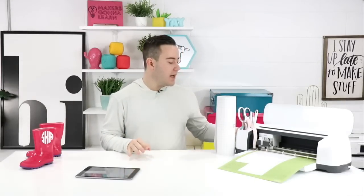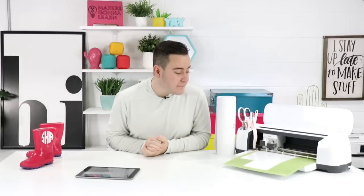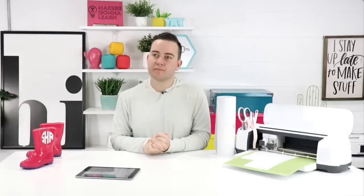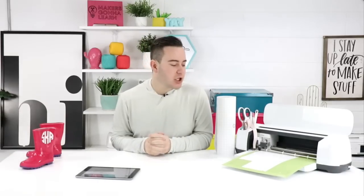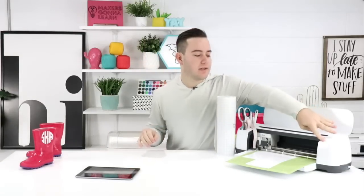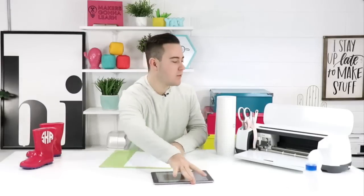People in the comments are wondering what type of vinyl we're using — it's permanent vinyl. There are different types: premium outdoor and others, but today we're just using standard permanent vinyl. We love it. Now we're going to unload this and weed it out — just cut the excess away and peel up all this extra material.